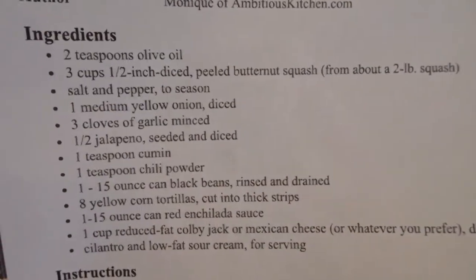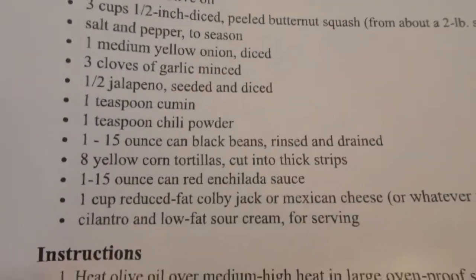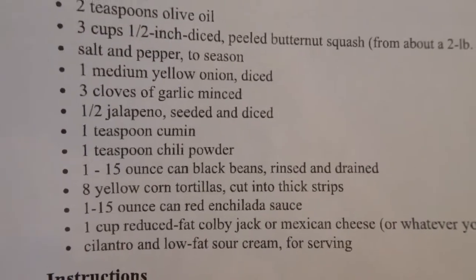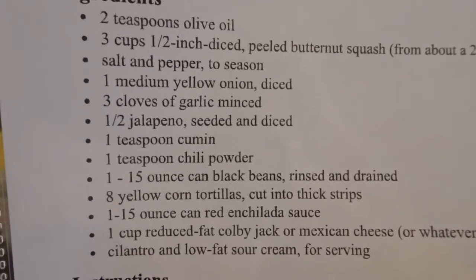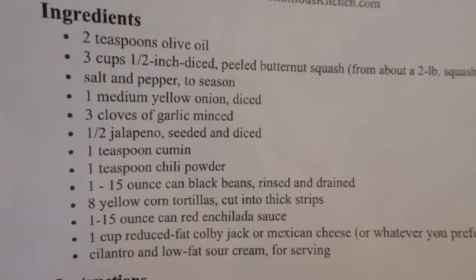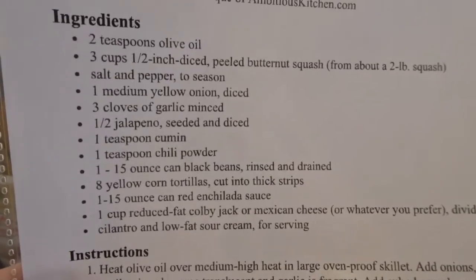I'll link to the site for the recipe down below, but you can kind of change this up however you want — you can make it a little bit healthier if you leave some things out, or add some more veggies. I might actually add a little bit of frozen corn if I have some in the freezer. Yeah, I think I do, so I might do that. So we have some options.